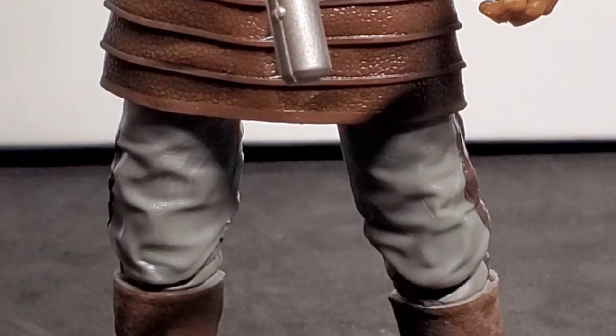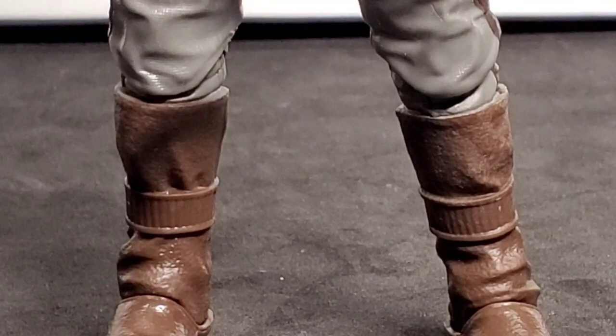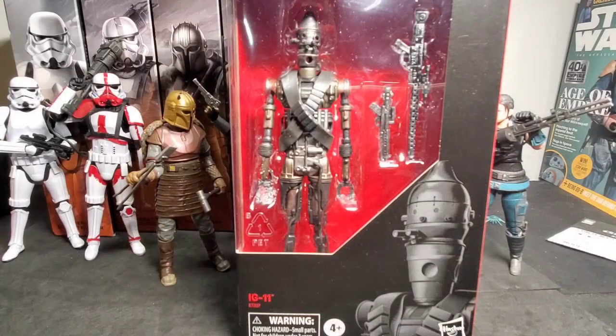I'm going to choose IG-11. Now this is in the red and black Phase 3 boxes because it originally came out in 2019 as a Best Buy exclusive, but it has been reissued recently as a Fan Channel exclusive, so you can find this figure in different stores — I found this one in a comic shop. Best Buy did get a lot of these in, but then they went on sale and all disappeared almost overnight. We were left without one, but luckily we found the reissue wave. Let's get him opened up.